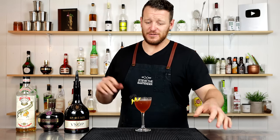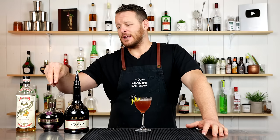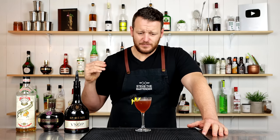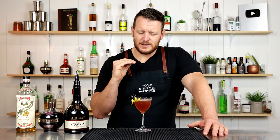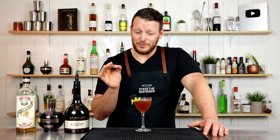Super tasty rendition of a sidecar. You get the added sweetness from the Chambord, but it's still very balanced. I like the addition of the dry Curaçao — some subtle orange notes and that dryness. It's very good; possibly my favorite of the three. Thanks for watching. Hope you spoil your mom this Mother's Day, and I'll see you soon for another cocktail vlog. Cheers!